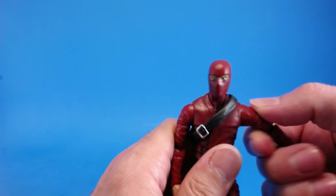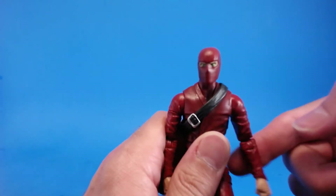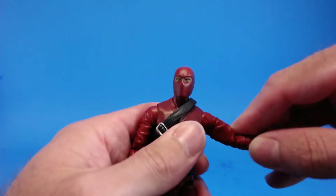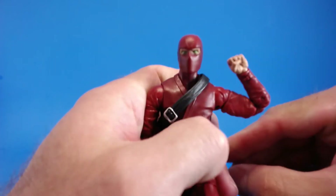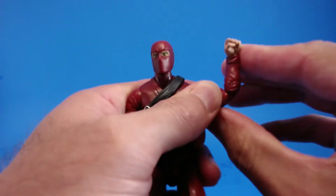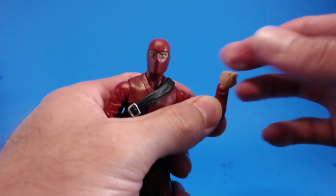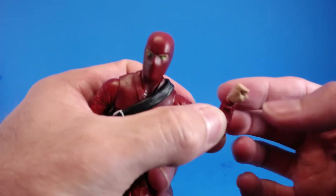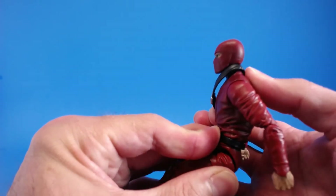In the shoulders he has a ball hinge, and that works really well — he's able to get his arm all the way out to the side. He has full rotation of that arm as well, and there is a bicep swivel that works pretty good. He's got double-jointed elbows which work really, really good. In the wrist he has a ball hinge; those work really good. They are a little bit delicate, but they work very, very well — really no complaints with the articulation in the wrists.